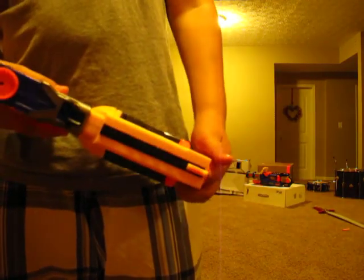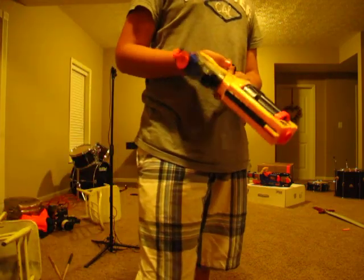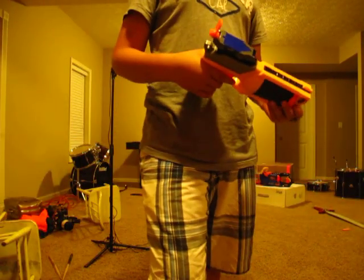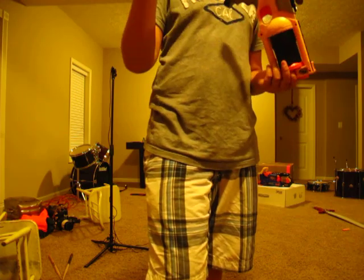See, something right here — it looks like something can be attached to it, but I tried it. It was like the Long Strike and the Recon and stuff, but nothing. I'd like to get a Long Shot — yes, I said Long Shot, not Long Strike.